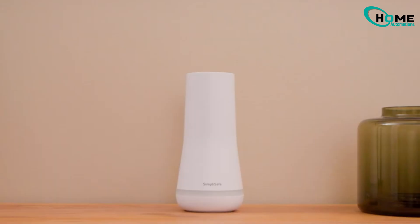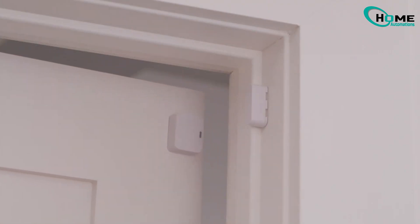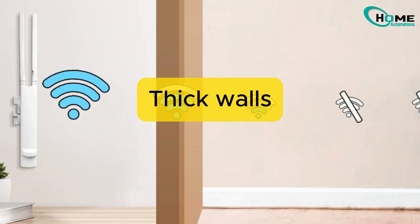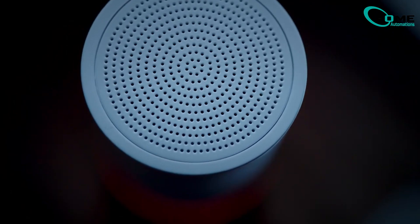First, let's understand what 'not responding' actually means. See this blinking blue light when I open the door? This means your sensor is working fine. But here's the key: even though it's blinking, it might not be talking to your base station. Many people blame things like thick walls, heavy appliances, or distance from the base station — but these are rarely the real problem.